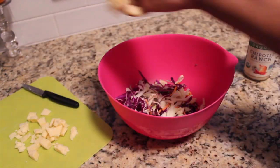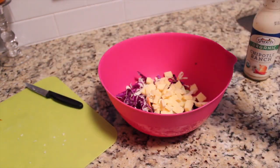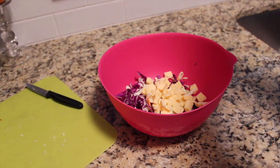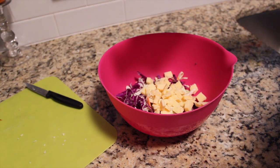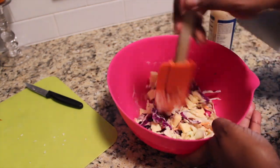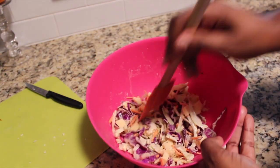We're going to use that to top our tacos — all the cheese goes in. And then I'm using Chipotle Ranch from Sprouts. It's actually a salad dressing, but I think it's absolutely delicious. We're going to use about just one tablespoon of it. Mix it all up, and that is it — that is your topping. Your topping is all ready for your taco.